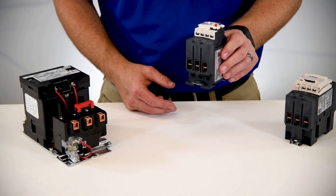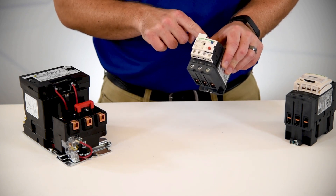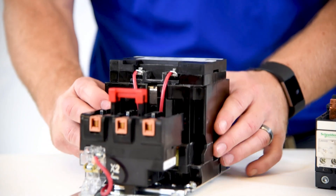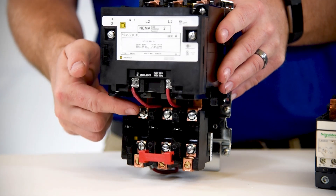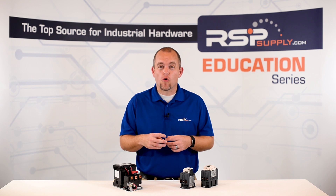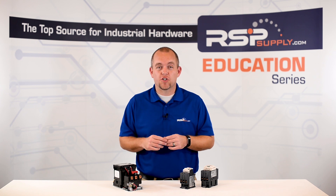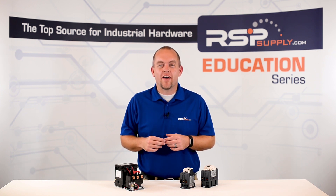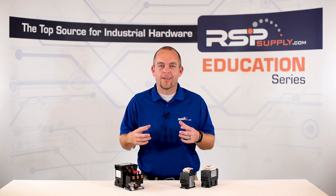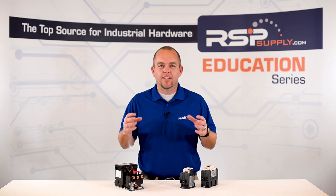On an electronic overload, we have the ability to set via a dial on the overload the amount of current that we want to allow to our motor for a specific period of time. On the thermal overload, we have the ability to insert a thermal element specific to our application and need. Once the overload has sensed that the motor has drawn too much current for a sustained period of time, it has the ability to disconnect the current passing through the starter. To meet protection needs, overloads have a time delay to allow small overloads to occur without breaking the circuit, allowing us to operate our motor without it turning on and off frequently.